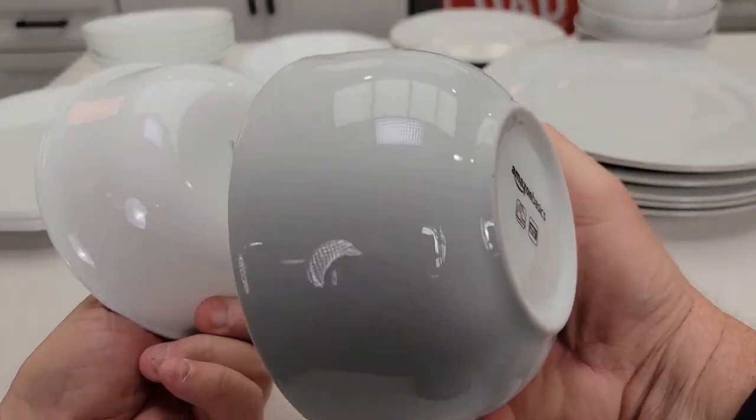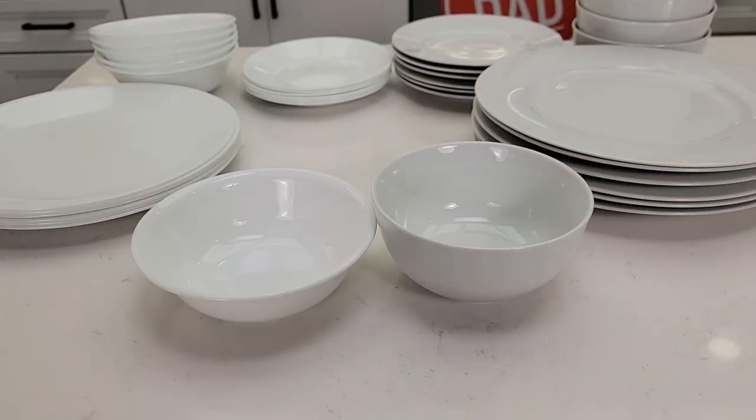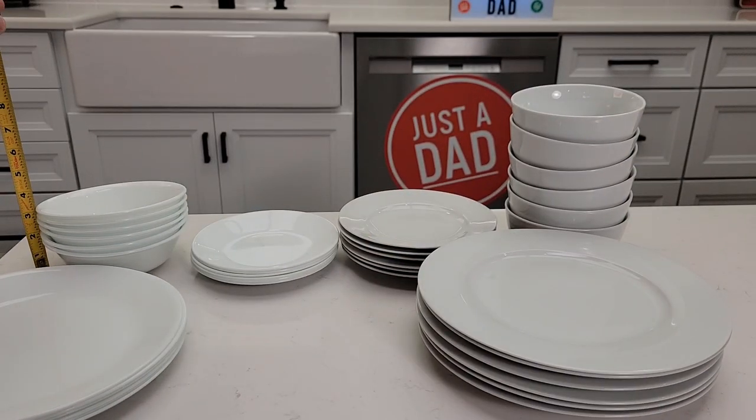Let's take a look at the bottoms. The Corel bowl is all smooth on the bottom, while the Amazon Basics has a little platform. With all six bowls stacked, the Amazon Basics comes to about eight inches, while the Corel stacks to about three and a quarter inches.